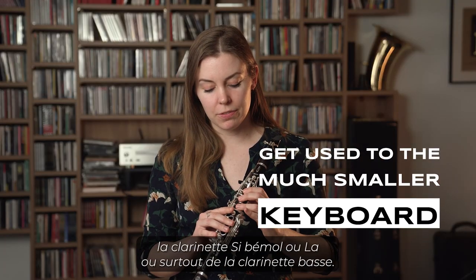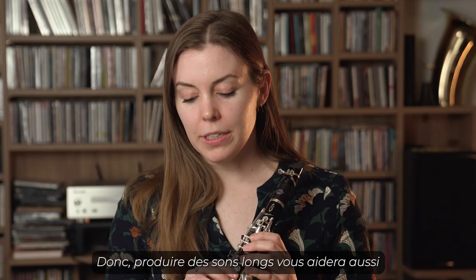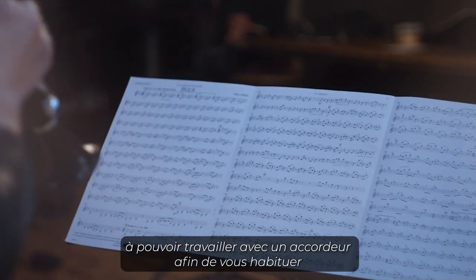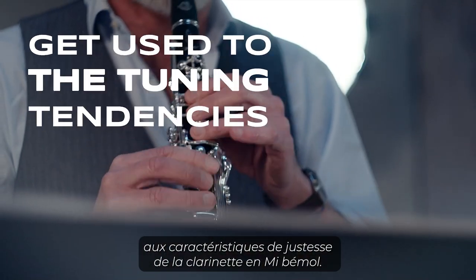This is especially true if you're coming from the B-flat or A clarinet, or especially the bass clarinet. Doing long tones will also help give you a chance to look and work with a tuner, so you get used to the tuning tendencies of the E-flat clarinet.